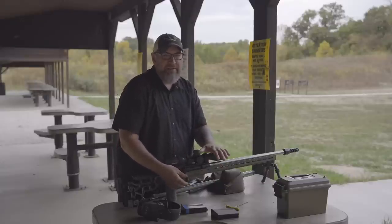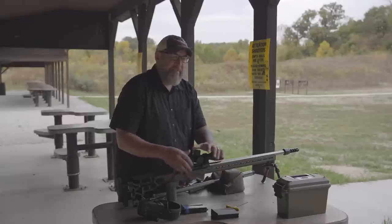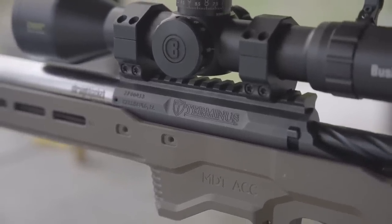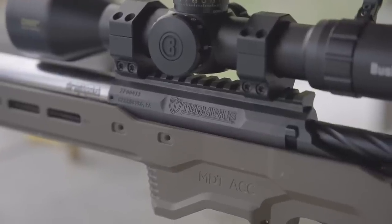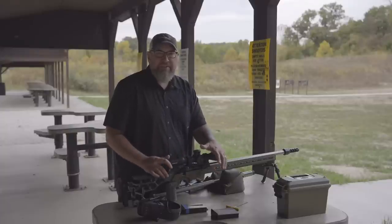It's just noticeably faster, very smooth, and there's a nice solid lockup. Some people have had 60-degree actions that are a little tough to get back open again — really not on the terminus. The 60-degree throw is just something I think is kind of becoming a standard for Precision Rifle Series style competition. The vast majority of these types of rigs have 60-degree throws; it's just becoming the standard.